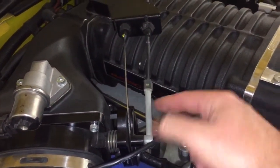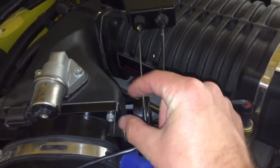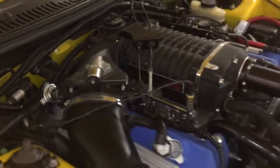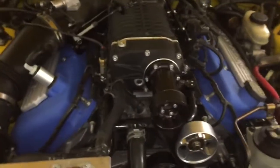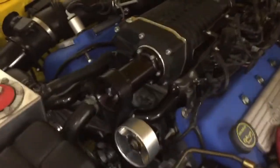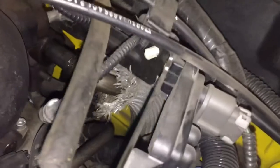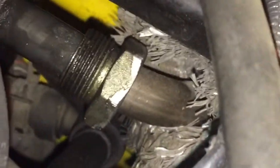Right here is the cruise control cable. When you set your cruise control it basically helps hold the throttle body at a certain position so you can maintain a consistent speed.